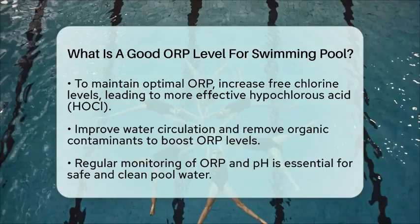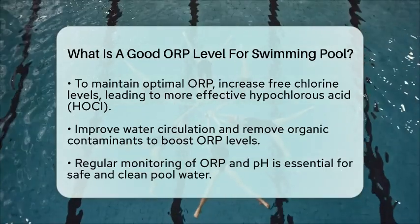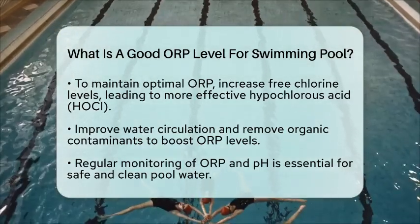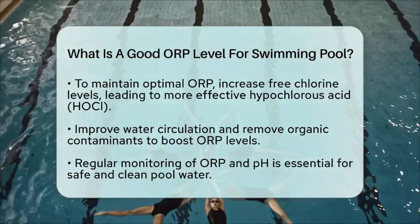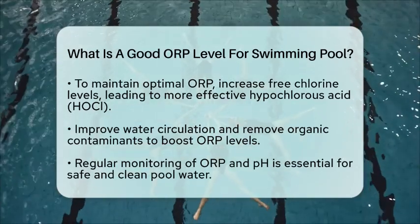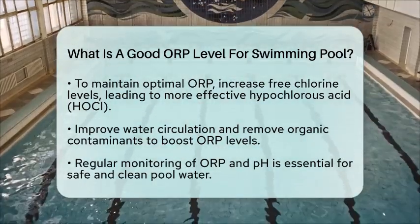In summary, aiming for an ORP between 650 to 750 mV, maintaining the right pH levels, and ensuring proper chlorine and cyanuric acid balances are key to keeping your swimming pool water safe, clean, and well disinfected.